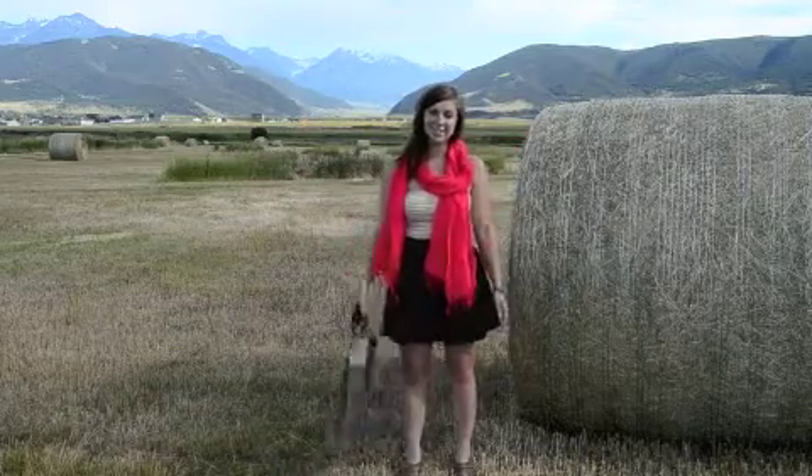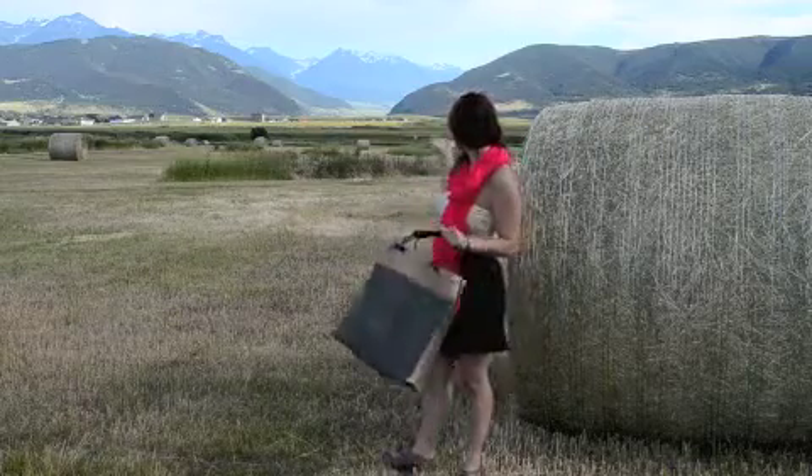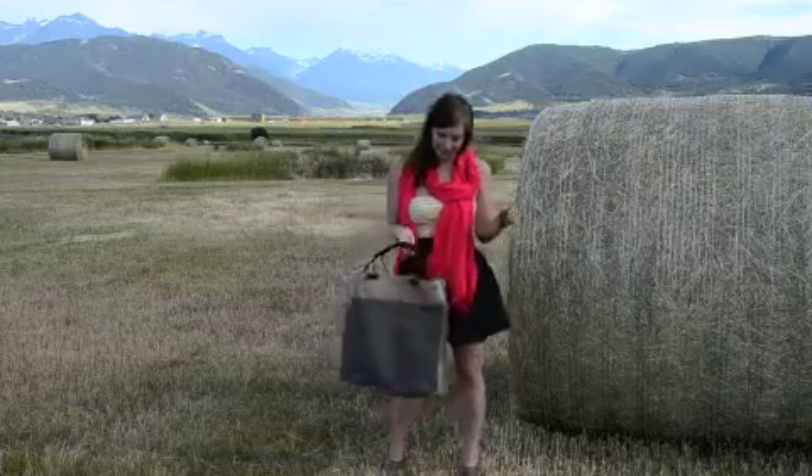Hey, it's Cory with Handbag Taylor. I'm bringing it to you outside of Livingston, Montana. We have a beautiful view of the valley and all the lovely hay bales in the background.